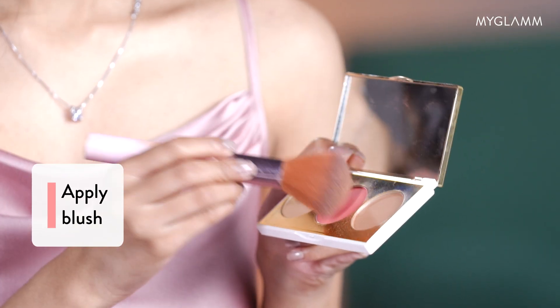Now let's move on with blush. I'm going to take very less product. Remember you should always smile when you're applying blush because you want it to set properly. I like to take my blush up till here so that it gives a lifted look.